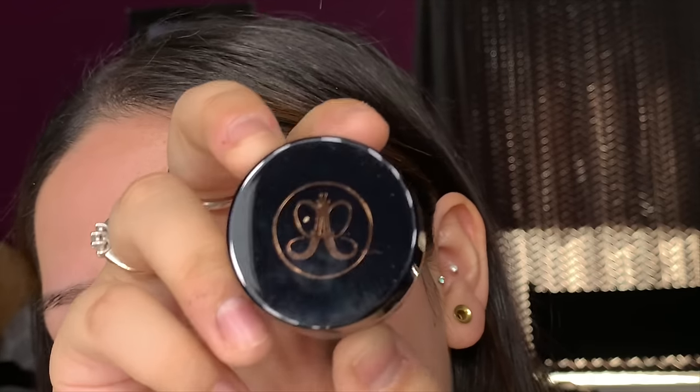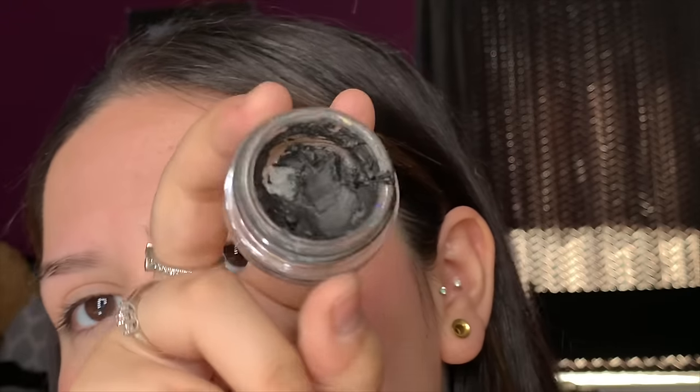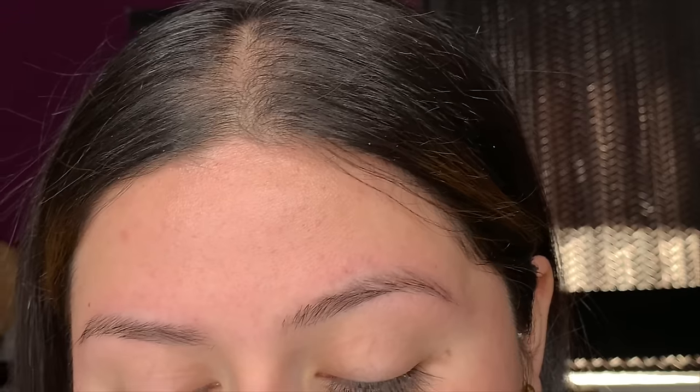We're gonna start off with the Anastasia Beverly Hills Dip Brow Pomade in the shade Granite. This is the dip brow pomade I always use for all my eyebrow tutorials — same product but sometimes different colors in my past videos, but I've been sticking to the shade Granite.